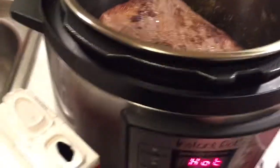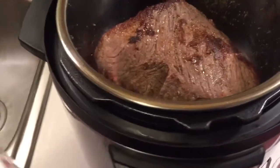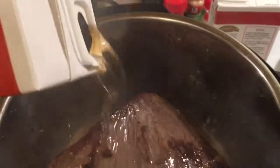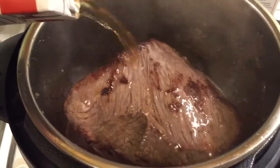What we're gonna do, we're gonna hit the cancel button. Then we're gonna take this here beef broth and pour it on top. I'm gonna try to keep from making a big-ass mess all over the place — some things you can't avoid.